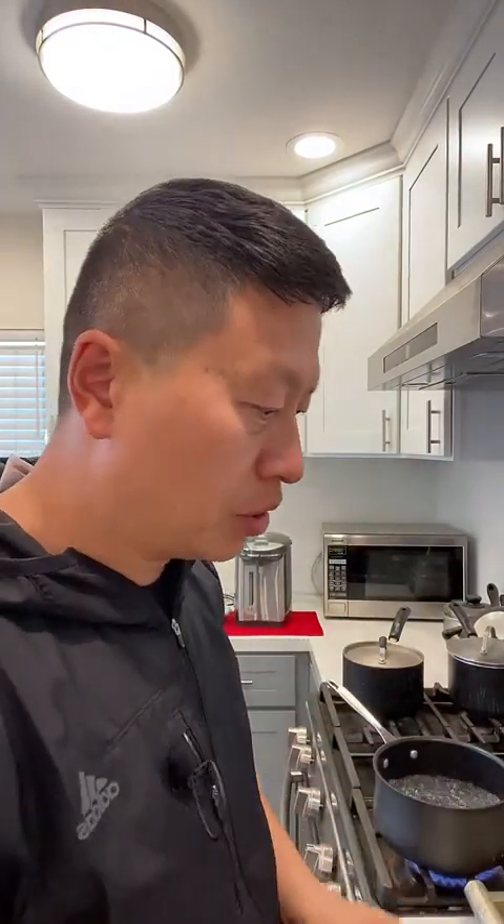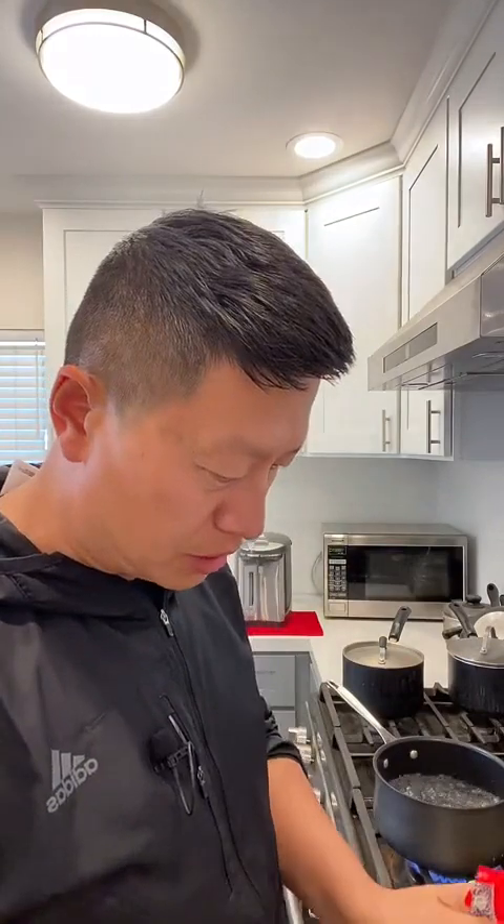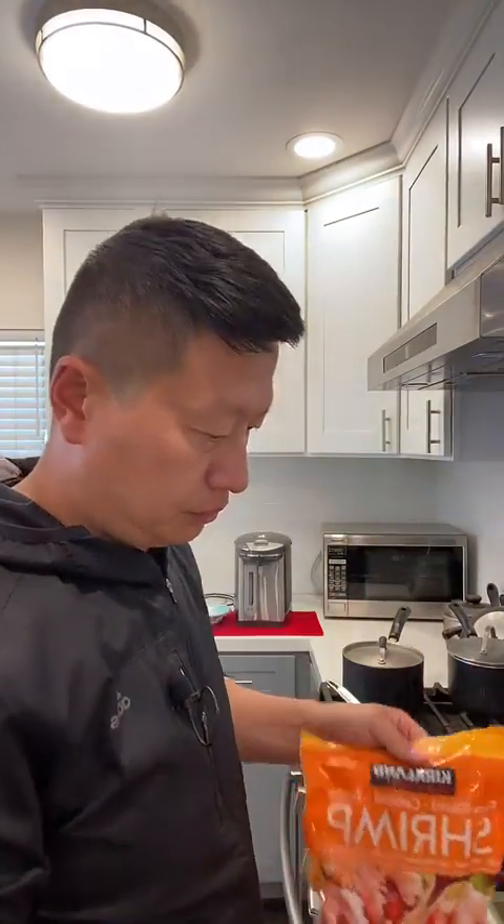Good morning! I'm back again to share how I cook jajiamian dried noodle. I boil the water first, then I put in some dry scallop. The dry scallop is seafood — I buy a bag, it's about $50 or $100 but it lasts a long time. Then I put the dry scallop into the boiling water, and also some shrimp I got from Costco.